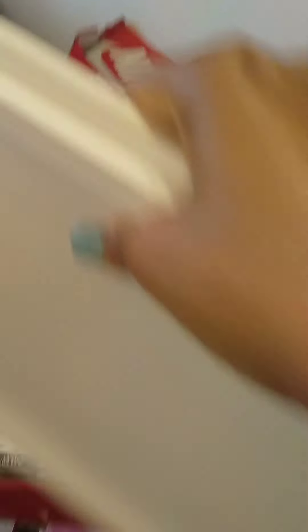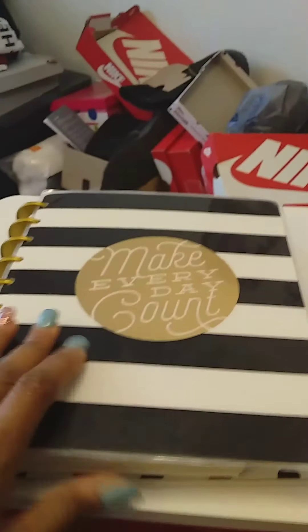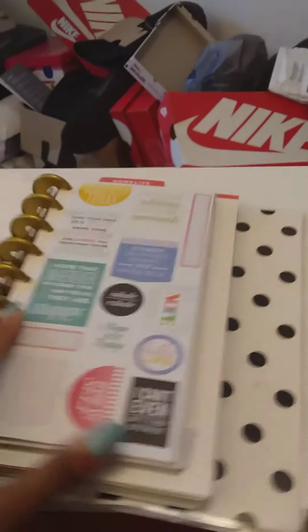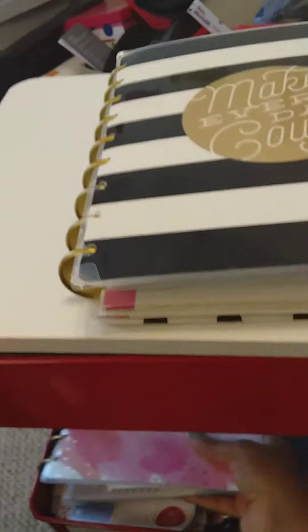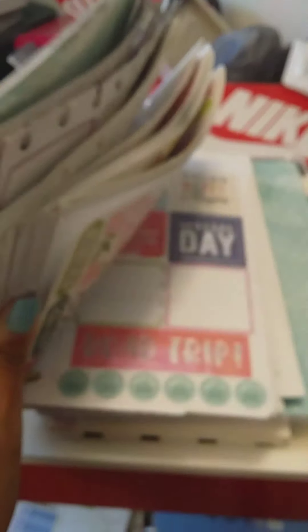I got that topper at Michael's for $10. One drawer holds all my post-it notes. In another section I have a lot of the older sticker books where I had taken the stickers out of the actual books and placed them loose in here.